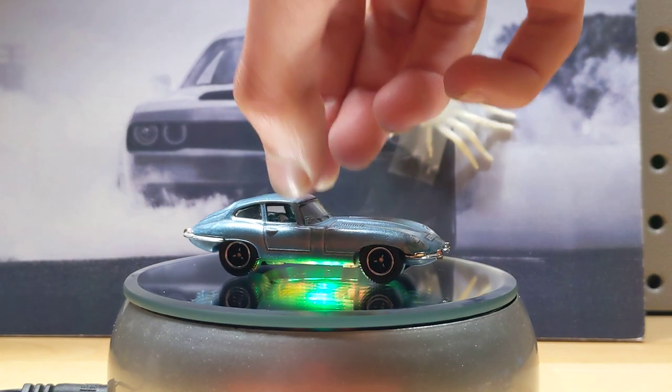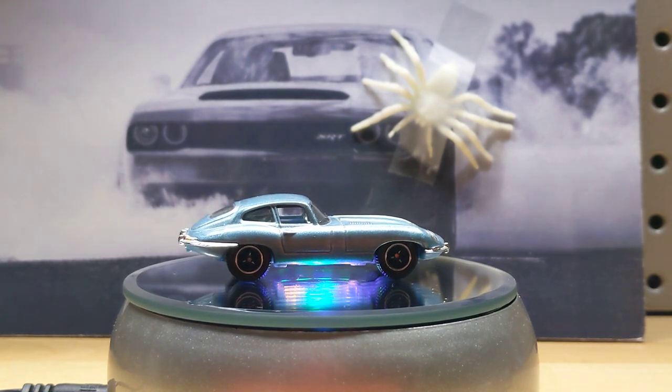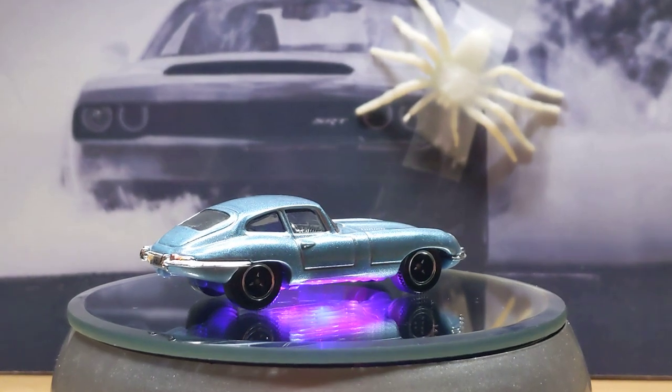And then we have another Matchbox — a 61 Jaguar E-Type in blue. It's like a pearl blue color. Looks really nice.